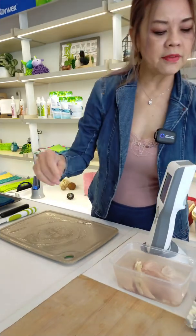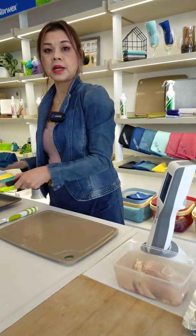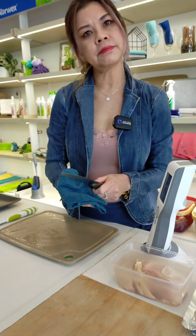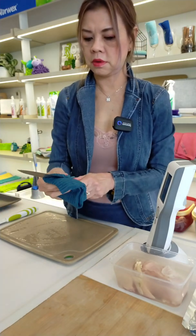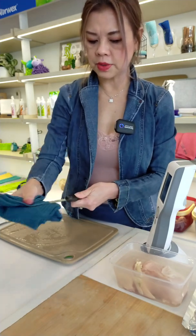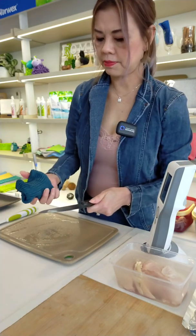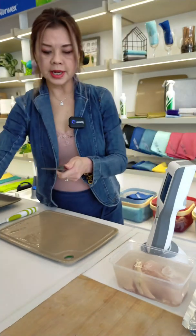Now I'm going to clean. I'm going to clean the stainless steel knife with the kitchen cloth, wiping it — about five times. It was this side that I tested, and I will now test it and see.